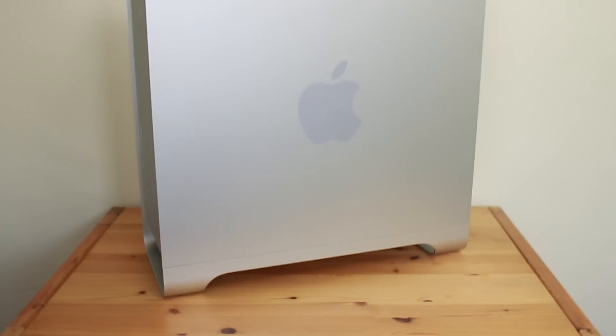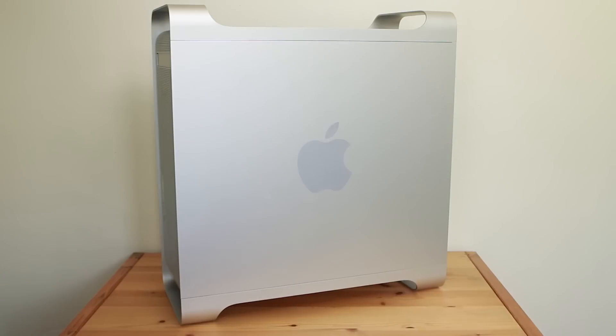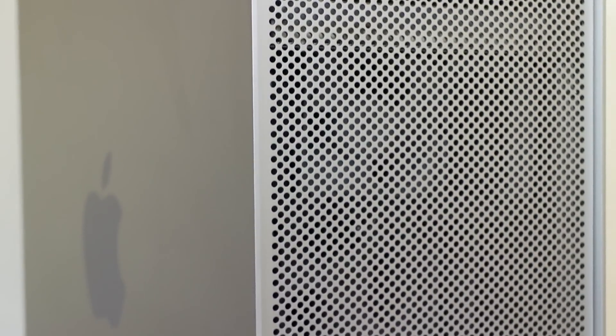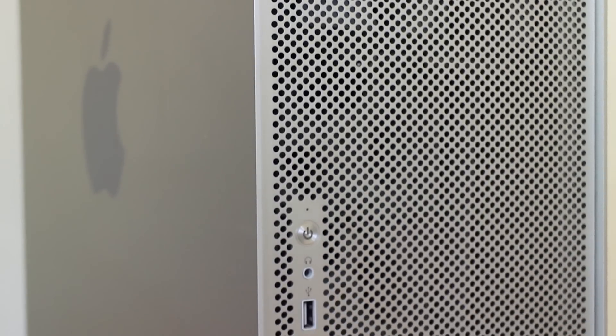Starting off with the most important part of this project — the G5 itself. This was an original dual 1.8GHz 2003 model Power Mac G5. It came boxed in its original packaging with all of its original documentation, which was absolutely incredible. It's been stripped down and ready to go for the case modding coming in part 2. It's my favourite case design of all time, the Power Mac G5, and I am so excited to build a modern powerful system inside this legendary case.